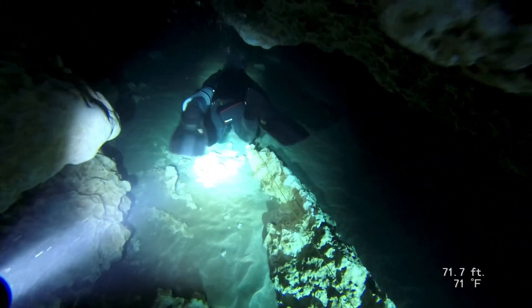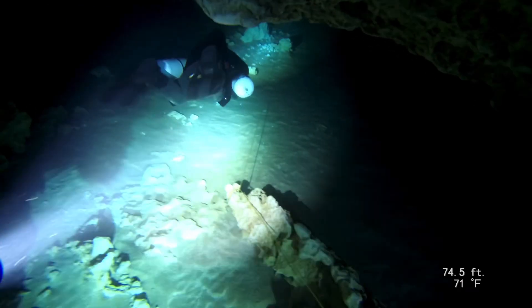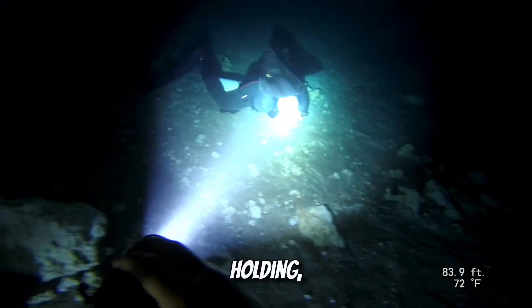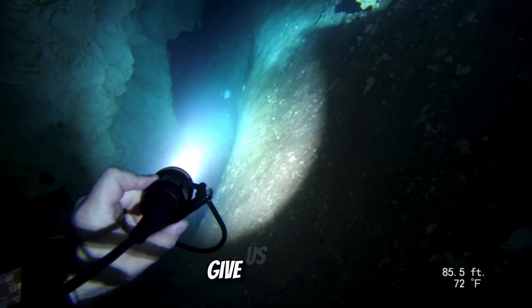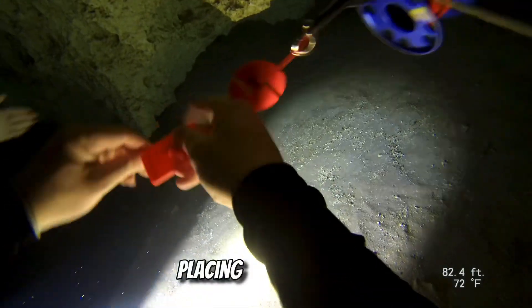Here we're approaching the bottom of the chimney. Emily's going to be on the lookout for the double line arrows marking the jump to the Horseshoe Circuit. Here she is running our jump line on over. Seth and I are holding, waiting for her to get over there and give us the okay signal. Placing our rims on our way in.